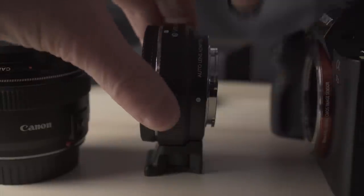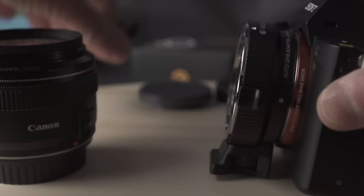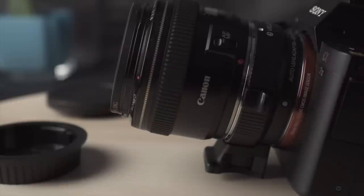Mirrorless cameras are very susceptible to dust. I recommend that you change lenses and adapters in a quiet and non-dusty environment. Remove the rear cap, mount the adapter using the alignment dots, remove the front cap, and then mount the lens into the adapter. For simplicity, this is a Canon 28mm.